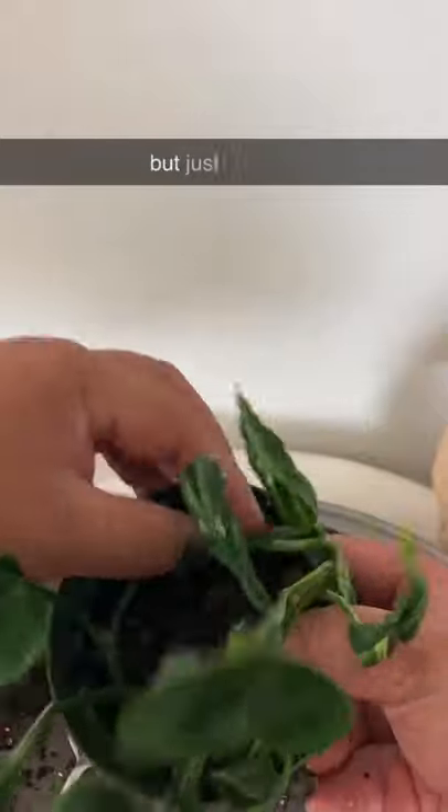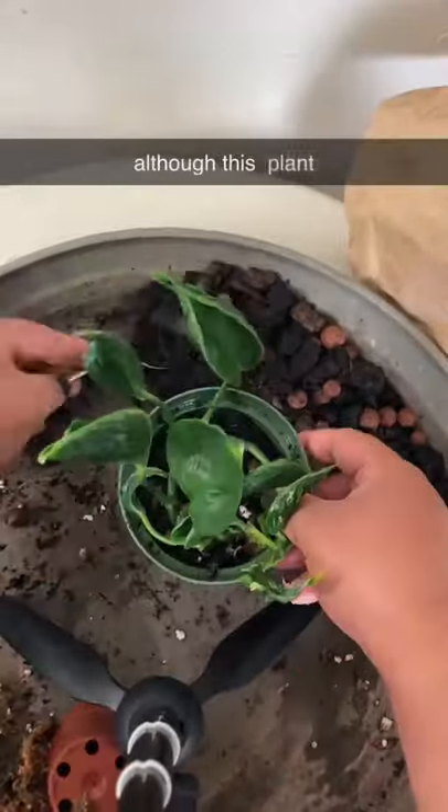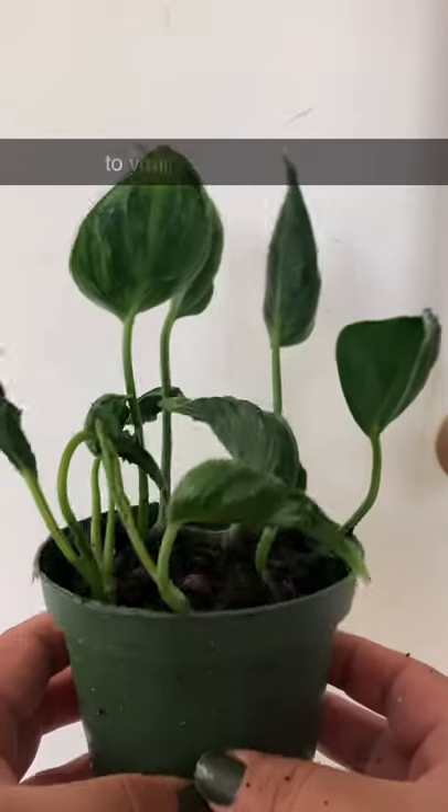Just like any other pothos, it requires the same care, although this pothos is a much slower grower than, say, a golden pothos. But otherwise, it's a unique and fun plant to have and to add to your pothos collection.